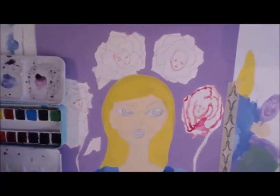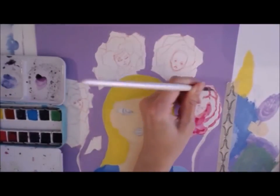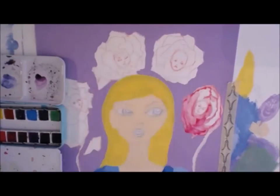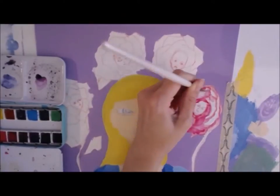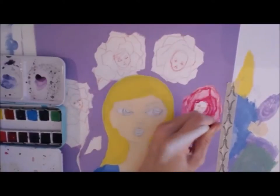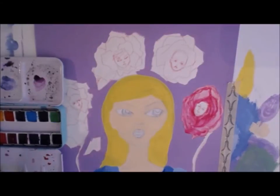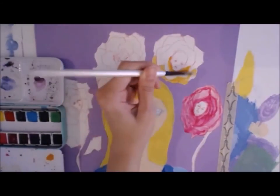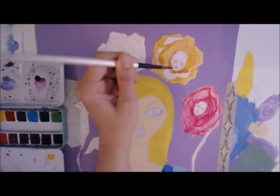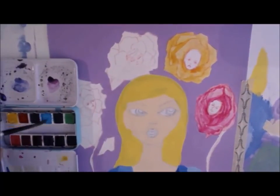I'm using the Jane Bright Petite palette watercolors for the flowers. For this flower I was using the color apple — there are actually three reddish tones in this palette and apple is one of them. Now I'm using a mixture of apple and buzzy, which is a bright yellow. And now I'm using 70s eyeshadow.